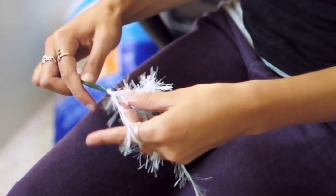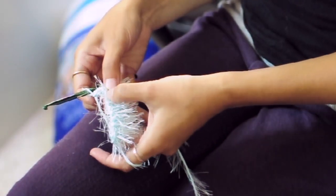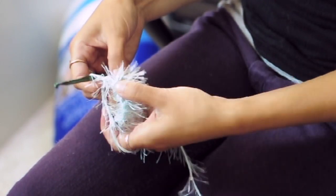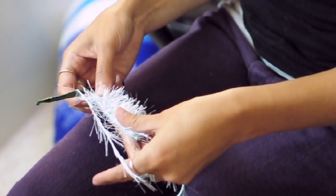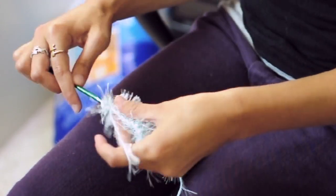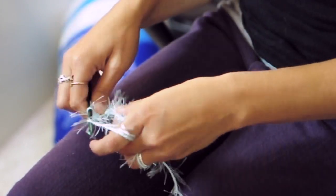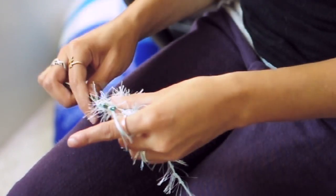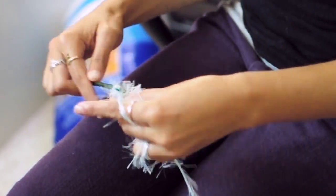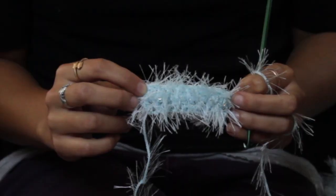So now you just chain two and turn. And instead of working your double crochet into the top loop, work it into the spaces in between each double crochet. And that means you don't even really have to be able to see it — you can just kind of feel it with your fingers. So go ahead and just work the double crochet stitch, one stitch into each gap. And that is how to crochet with eyelash yarn.